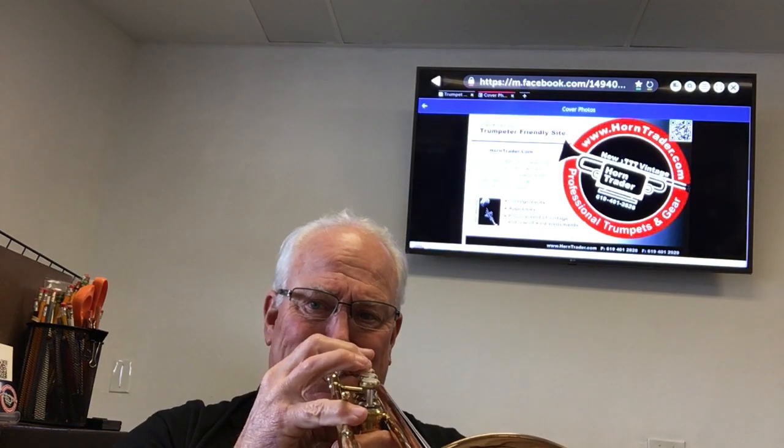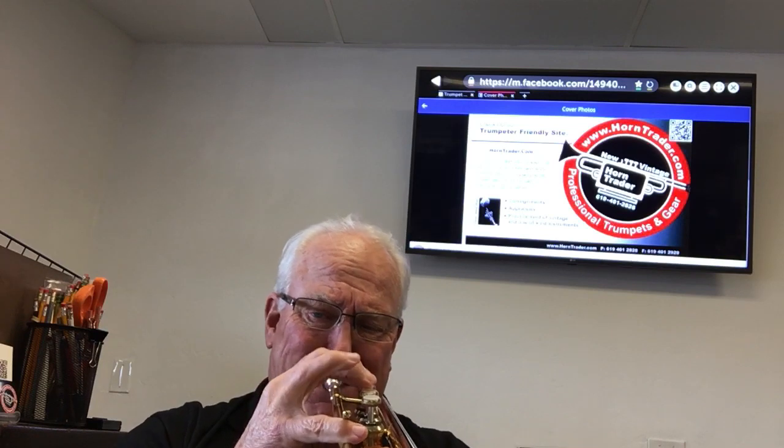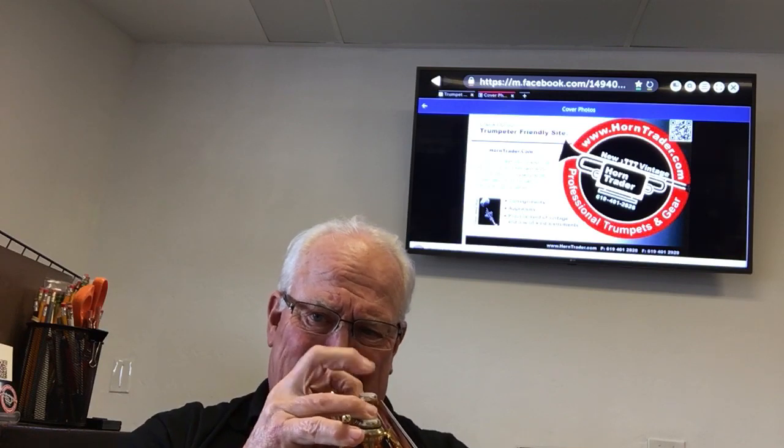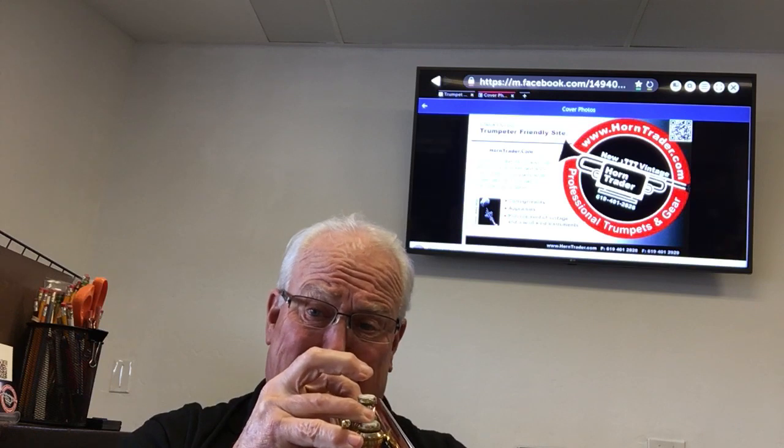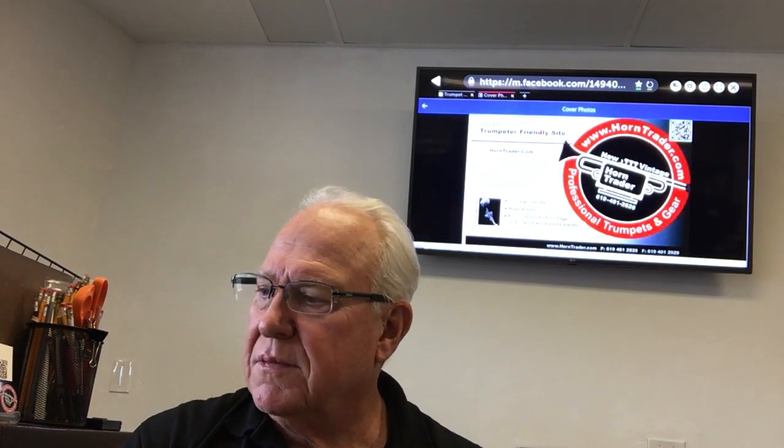Let's play. You can already tell that that's a little warmer with the D slide.